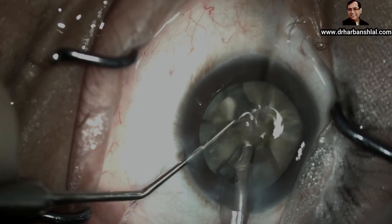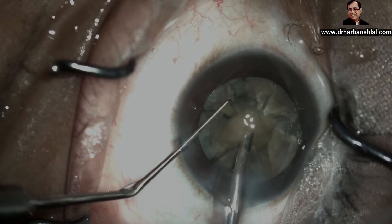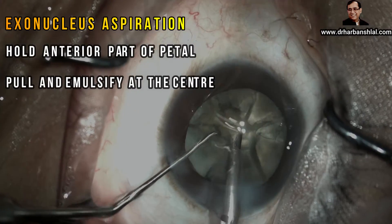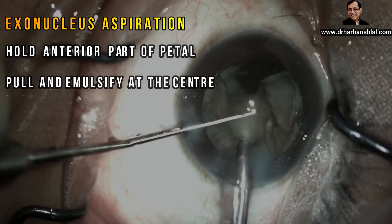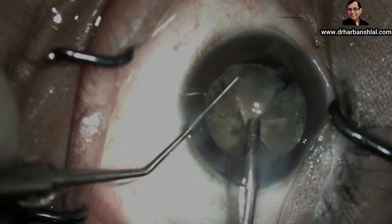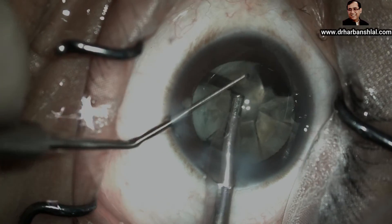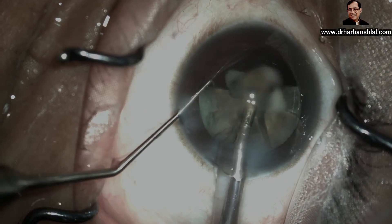This is far away from the cornea. Once the endonucleus is completely emulsified in the central safe zone, we will start emulsifying the peripheral exonucleus, which is now very easy to emulsify. Removal of the endonucleus creates a lot of space in the center for safe removal of the exonucleus. Though these petals of the flower are attached at the center, they pose no problem and get separated easily. Hold the anterior part of the petal, pull it into the center, and emulsify there.